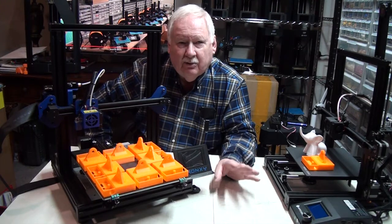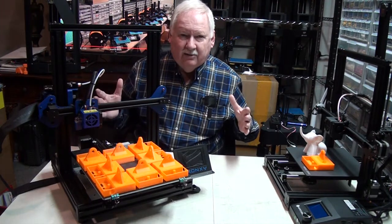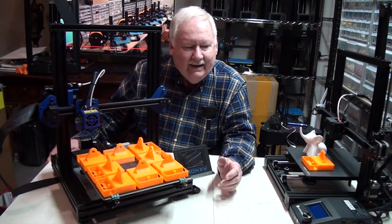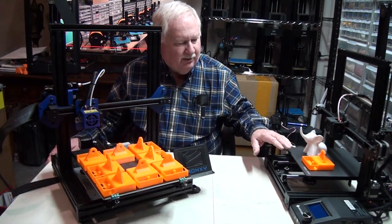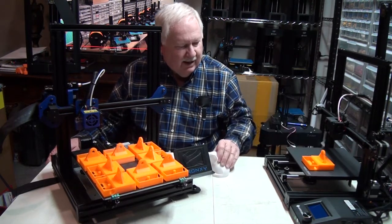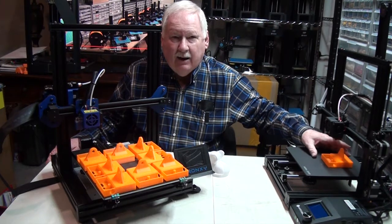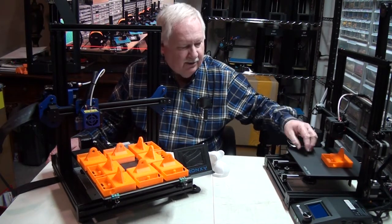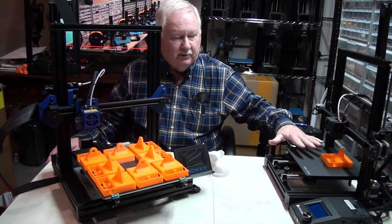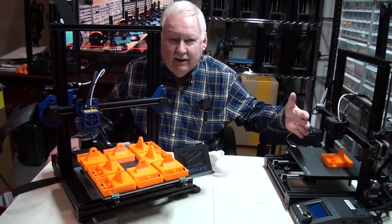I try to keep the runs in 12-hour intervals or increments. So if I'm printing a larger part that runs eight hours, I would go ahead and put another four hours' worth of smaller parts on with it, provided that they require the same color and the same type of filament, and bring that up to 12 hours.